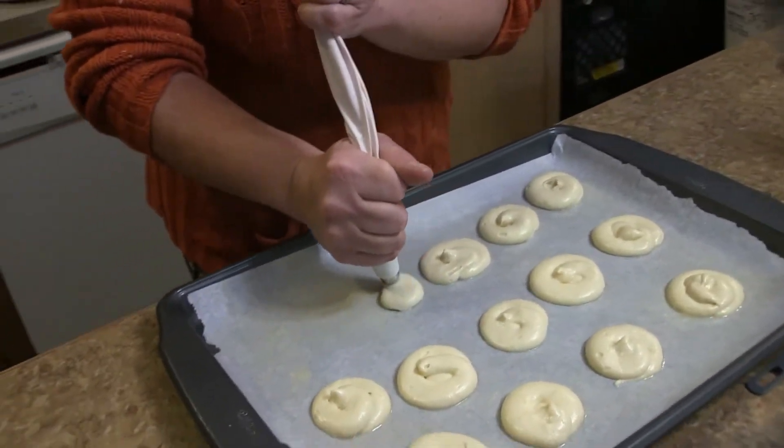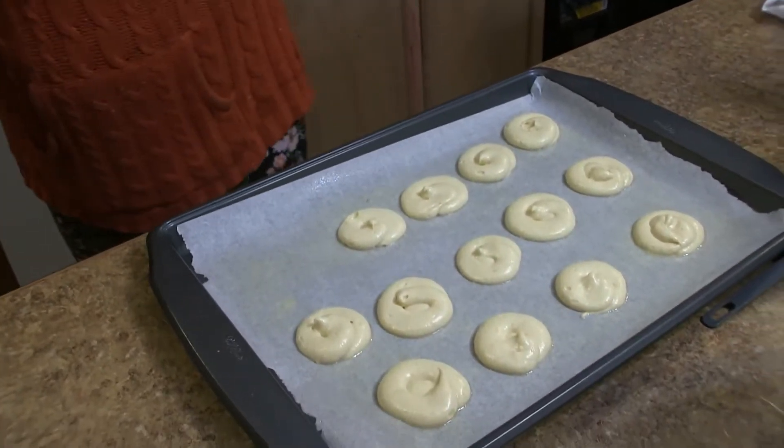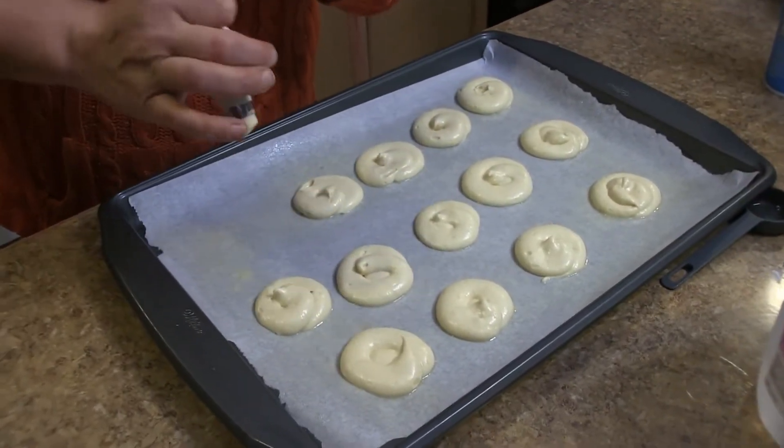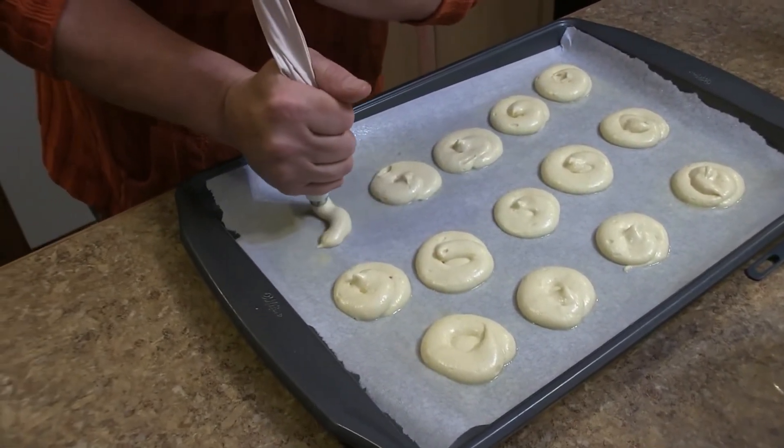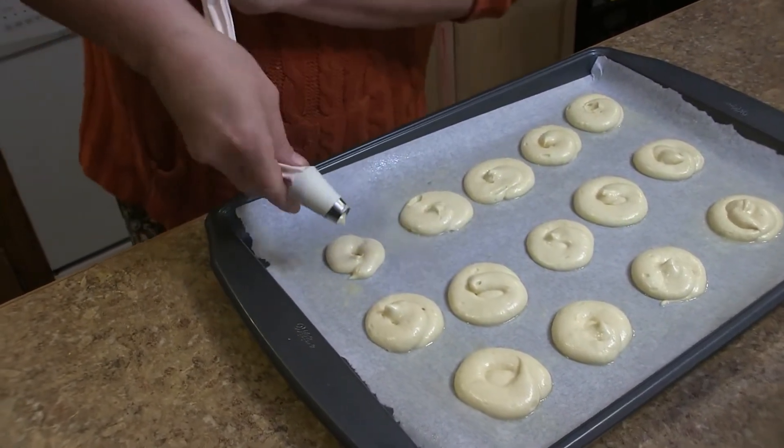I'm probably going to need another pan. I'm going to pop these right in the oven at 350 degrees for 20 minutes.